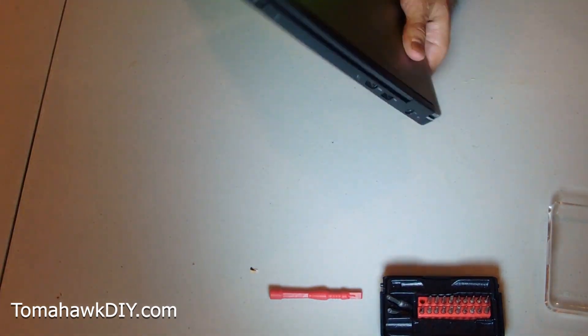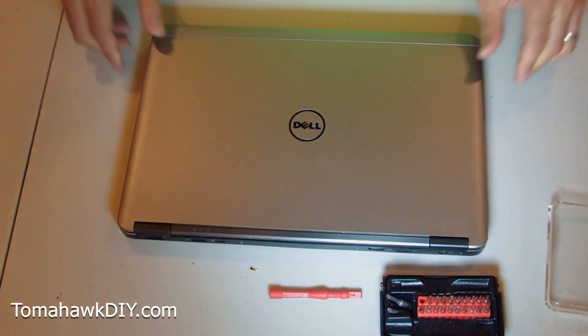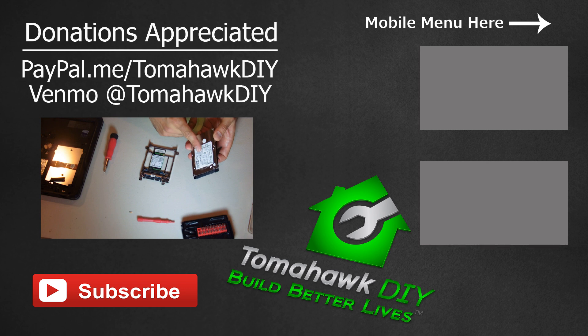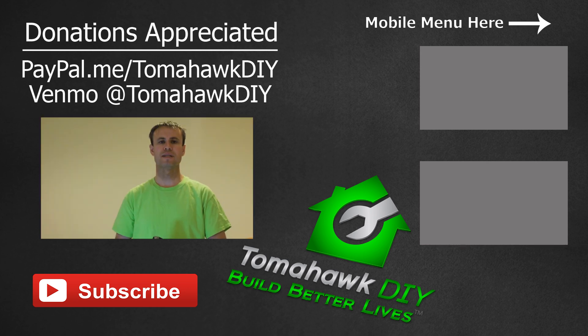There you have it - upgrade complete. Thanks so much for watching Tomahawk DIY. I hope you found that helpful. As we went through this upgrade, you saw it's pretty easy to do and can be done with just some basic tools. Make sure you've got a quiet place and you don't have static electricity. If you found this helpful and feel so inclined, please leave me a tip - you can do that through PayPal or Venmo, I'll include my information at the end of the video. Like the video, subscribe, share it, and have a great day. Bye.